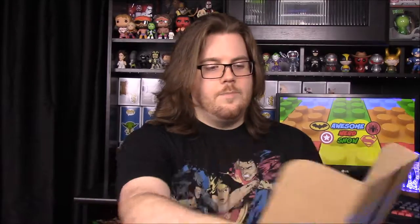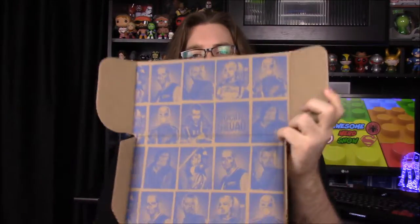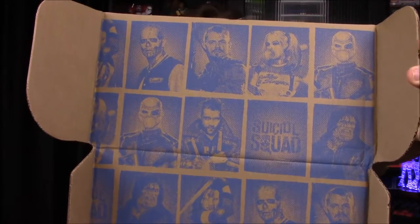We'll probably get a new version of a character — more than likely Harley — but it would be cool to get a Batman since there currently isn't one in the pop line. We'll just have to wait and see. As you can see from the start, we have pictures of all the Suicide Squad characters.